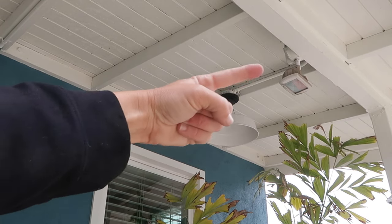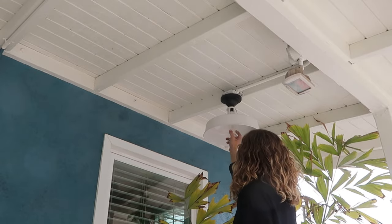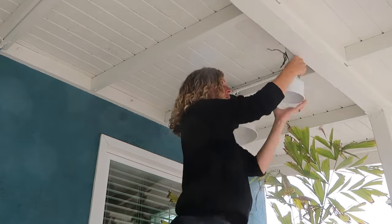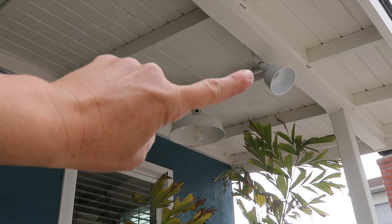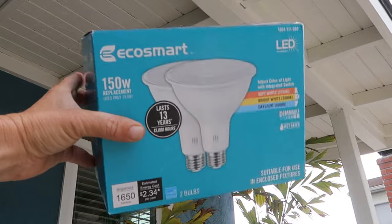Now that I've got the first light fixture in, I'm still going to replace this other one, but let's throw a light bulb in it first. I've got both light fixtures installed — we've got an EcoSmart bulb going in one and I'm going to do a floodlight EcoSmart bulb in the other.